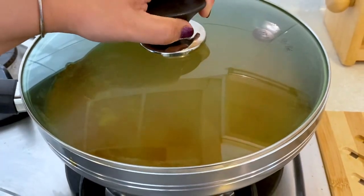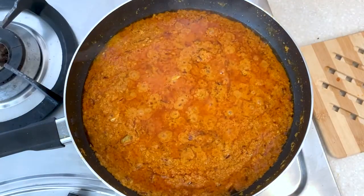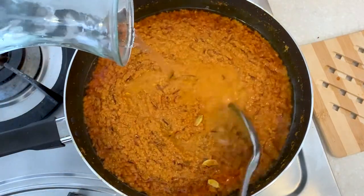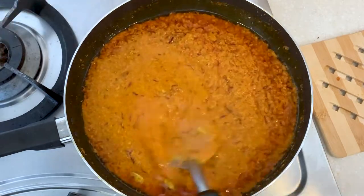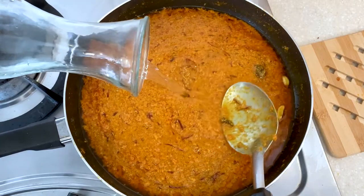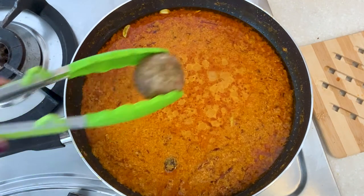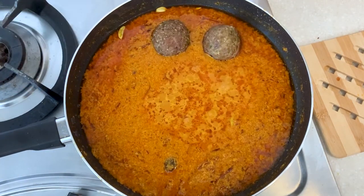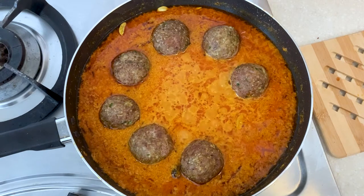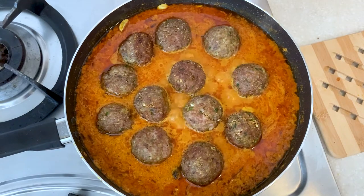It is time to simmer the gravy till the oil gets collected on the surface. I'll put the lid on and continue to simmer the gravy for 10 minutes. After 10 minutes, check the consistency of the gravy and adjust as desired. Then place the prepared koftas and simmer for 15 minutes till the koftas soak up all the flavor from the gravy and become soft and succulent.